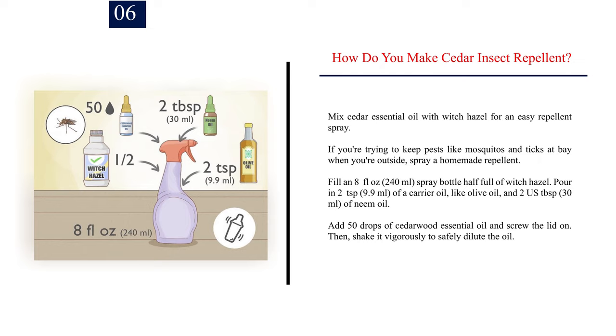Number 6: How do you make cedar insect repellent? Mix cedar essential oil with witch hazel for an easy repellent spray. If you're trying to keep pests like mosquitoes and ticks at bay when you're outside, spray a homemade repellent. Fill an 8 fluid ounce (240 ml) spray bottle half full of witch hazel. Pour in 2 teaspoons (9.9 ml) of carrier oil like olive oil, and 2 tablespoons (30 ml) of neem oil. Add 50 drops of cedarwood essential oil and screw the lid on.